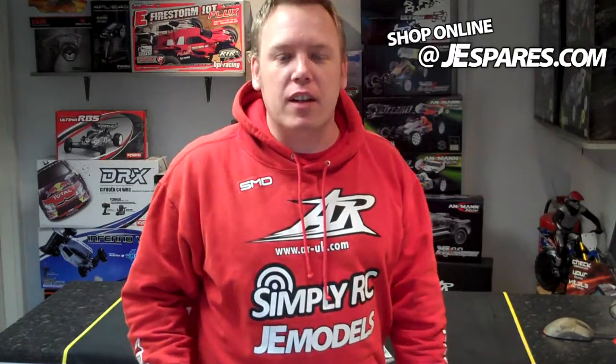$129.99 is the price. Now we are J.E. Spares — we are the sole retailer of this product. You can't find this product anywhere else. We are the only people that sell this SXX version 1. Don't hesitate, get straight on the internet. JESpares.com obviously, and get in.